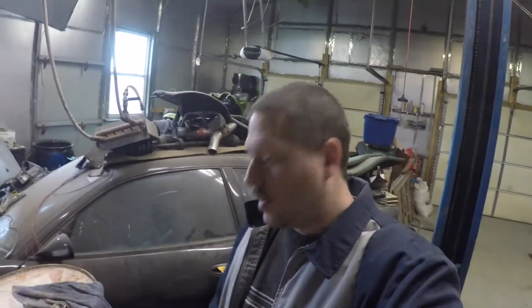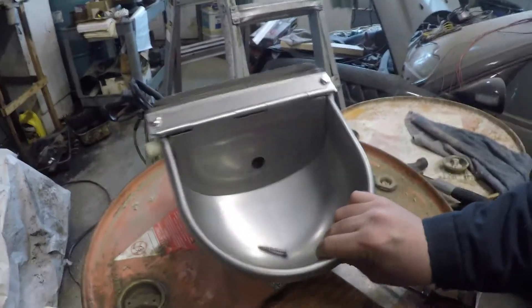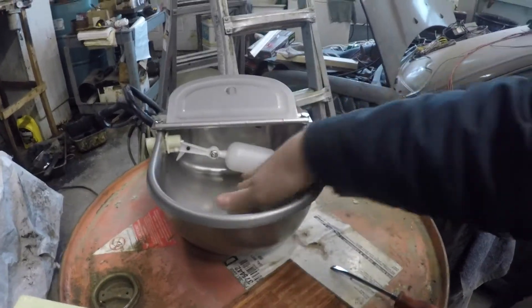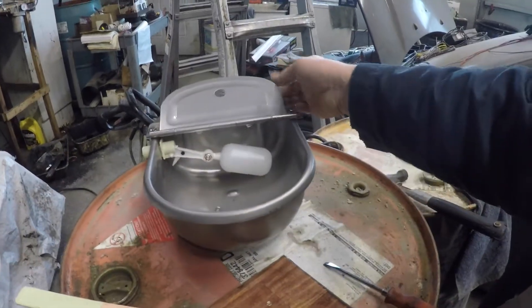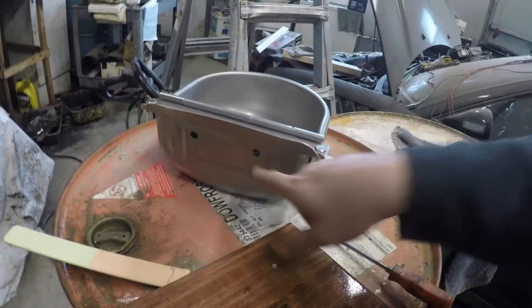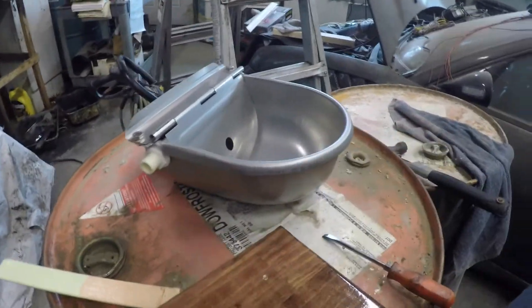What's up guys, so today I am working on an automatic dog water bowl. Here's the unit itself — it's got a little float in there that, as it needs water, picks itself up and fills it up with water. It's all adjustable and basically mounts to the wall with two holes, and you hook your water hose up to it.